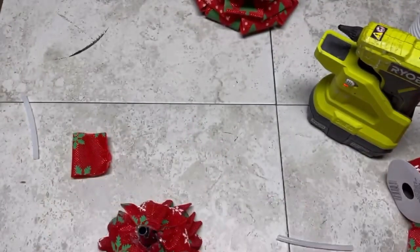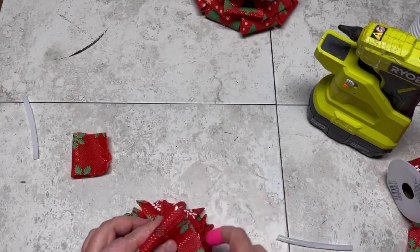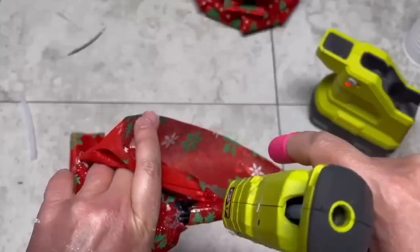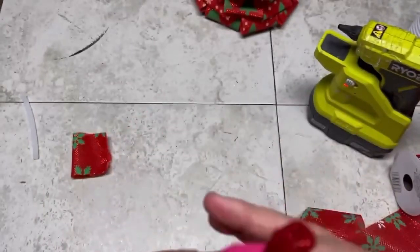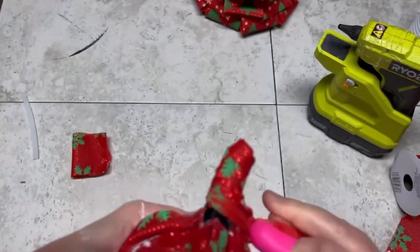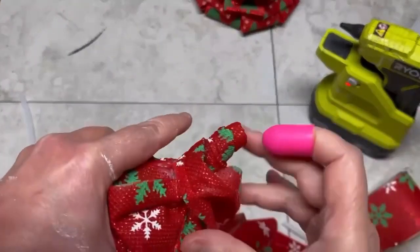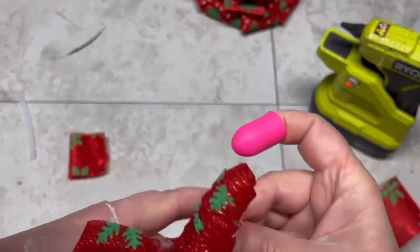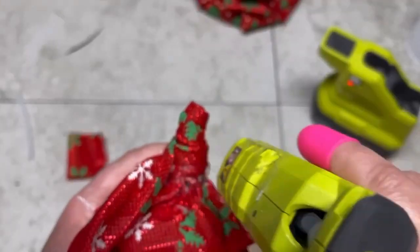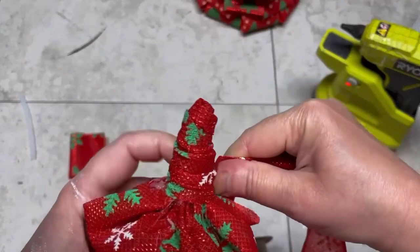For the very top, I put some glue on and place ribbon over it, then wrap the ribbon around with a little glue as I go. That way we cover the funnel part and also the top of those little petals so there are no raw ribbon edges showing — pretty smart, right?